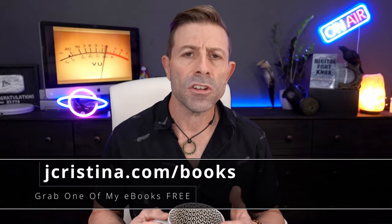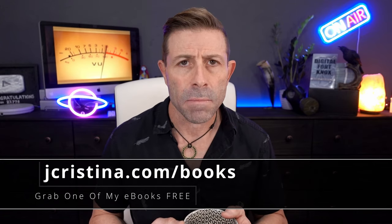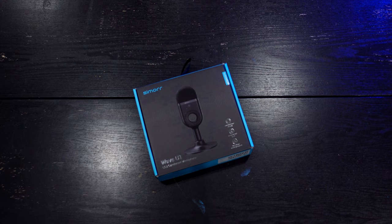Before we get into it, I want to say that if you haven't downloaded any of my eBooks yet, go check them out over at jchristina.com/books. Once again, jchristina.com/books. So let's start out with an unboxing and taking a look at this.